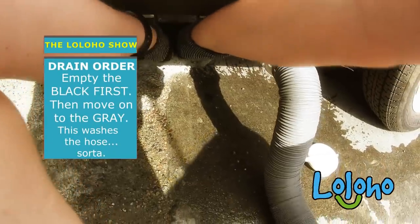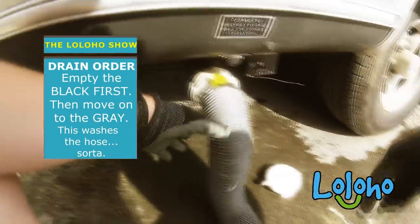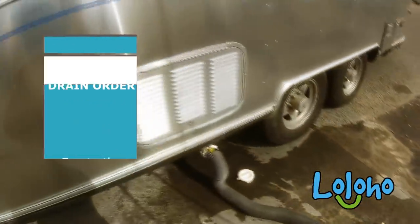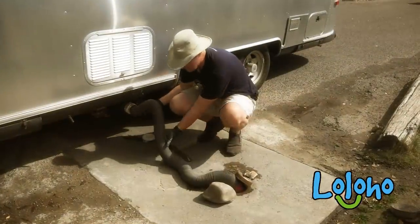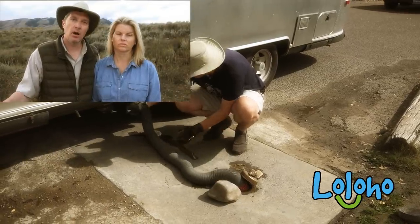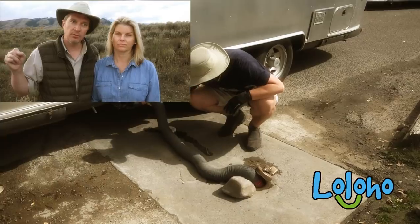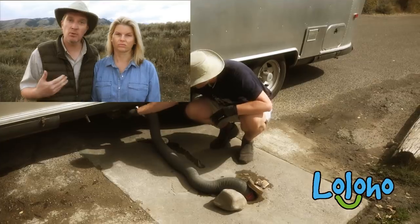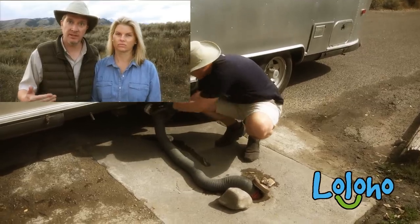Next tip: empty your black water tank first. Because that's the dirtiest water, and let all that stuff flush through the hose into the sewer. Close the black water off, open your gray, and you will effectively flush out the interior of the hose with that soapy water from the sink and shower.